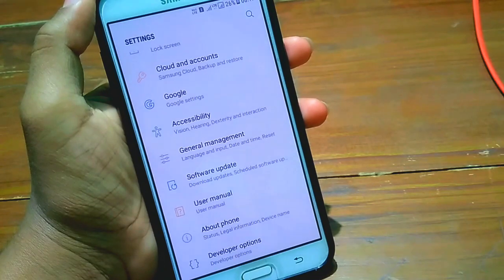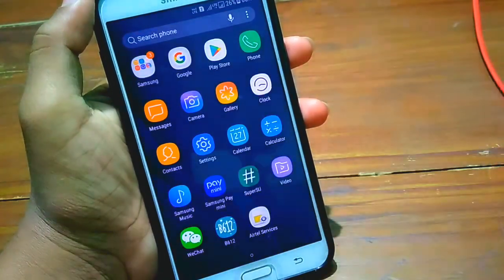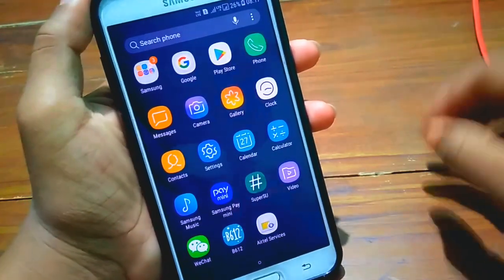This ROM is ported from the J7000T official ROM, so that's why this ROM is very fast and also gives better battery backup. So if you like this ROM, make sure to download it.